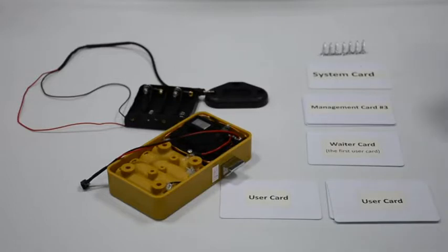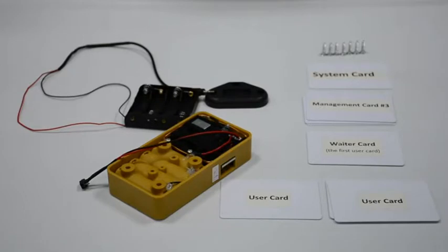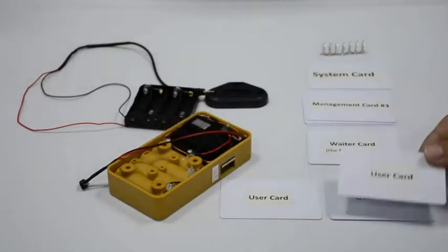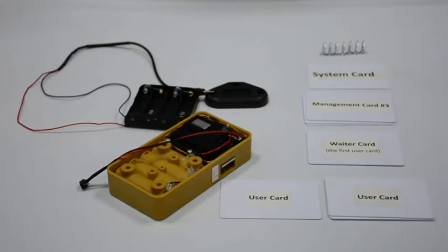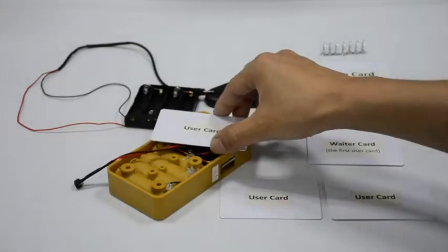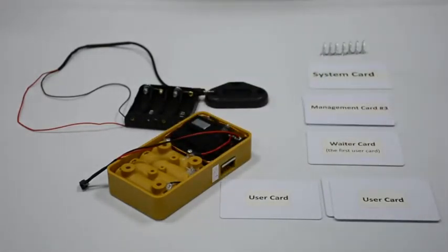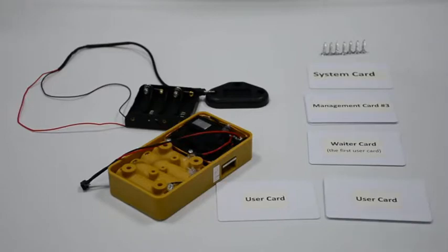Quick press on the reset button with 5 beeps. If the latch is outside, read the management card to make it go inside the lock body. Any blank card or programmed user card can close the lock and open it with the same card. You can switch back to mode 1 with a quick press on the reset button.